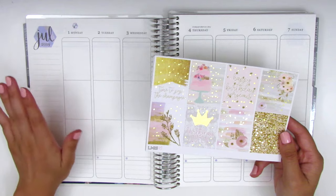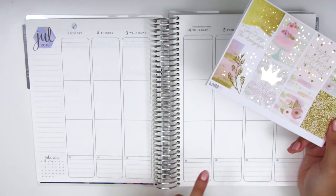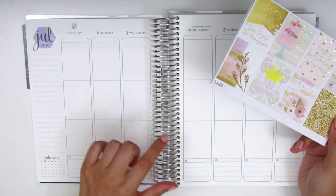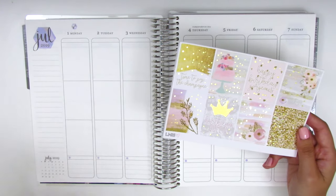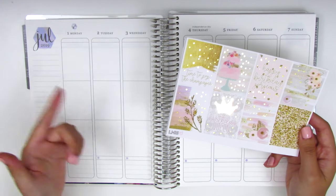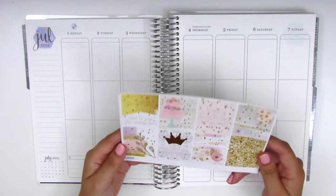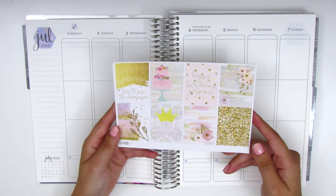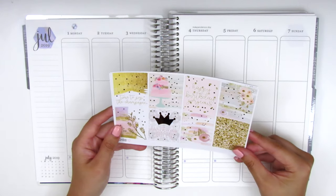I was actually really torn about what kit to use for this week because not only was it my birthday but it was also the 4th of July, and then for most of this week I was in Hawaii. I wanted to use some combination of like a birthday, a 4th of July, and a tropical themed kit, but of course that does not exist. So I decided to go for a birthday themed one because this was my 30th birthday, so I felt like it was kind of a big deal and definitely a milestone.